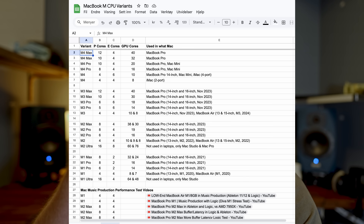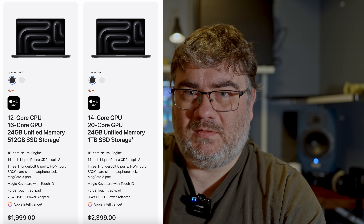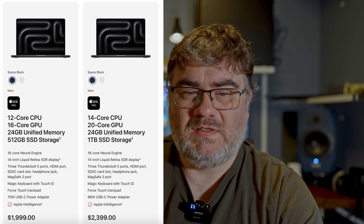Apple has also increased the base amount of memory from 8 GB to 16 GB across their entire lineup — welcome, Apple, good choice. If you want a spreadsheet where I list the different Apple M-series CPU types with how many performance and efficiency cores each has, there's a link below. That should help if you're in a buying process. On the Apple website you'll see GPU cores listed; align those with my spreadsheet to find the corresponding performance and efficiency core counts.